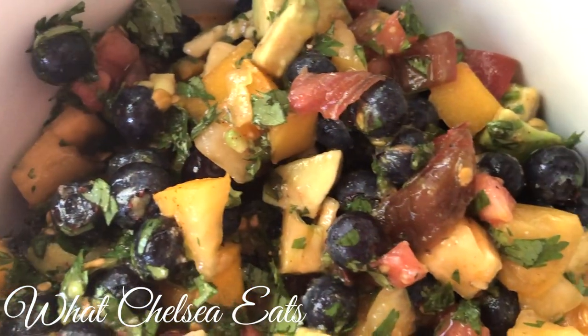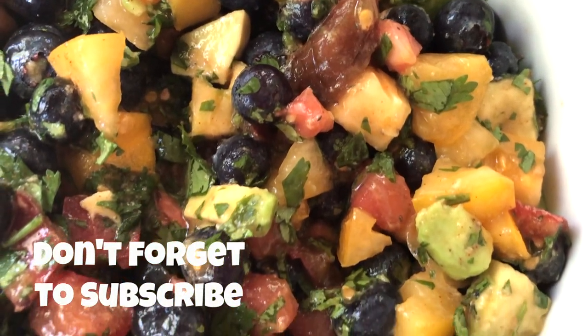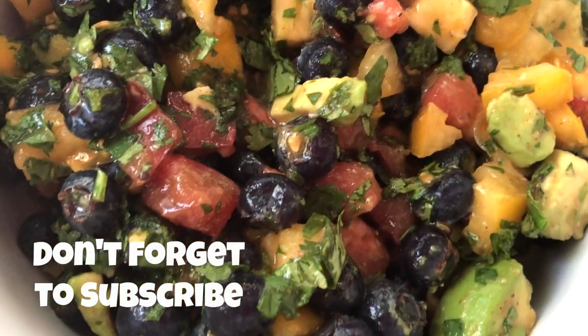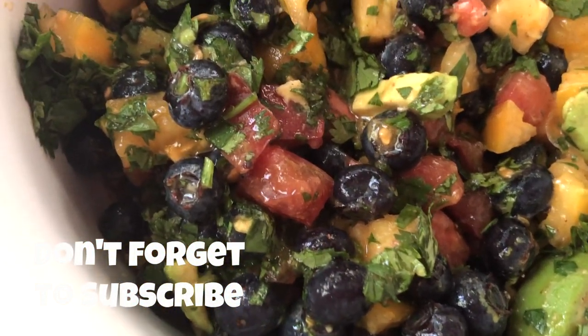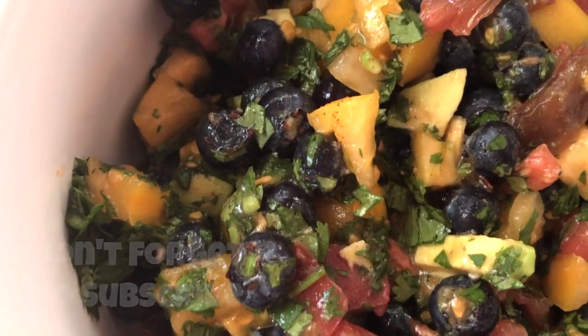There you have it — blueberry salsa! If you enjoyed this video, please give it a thumbs up, share it with a friend, and please don't forget to subscribe. Until next time y'all, take care.